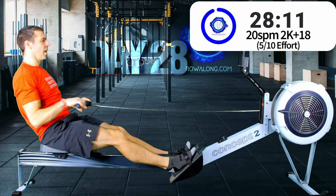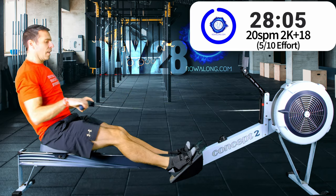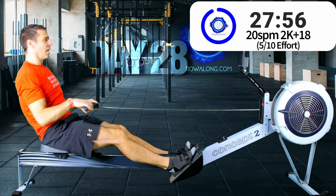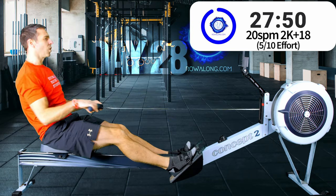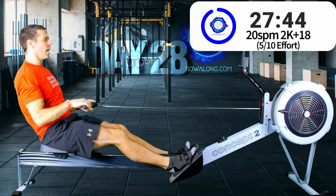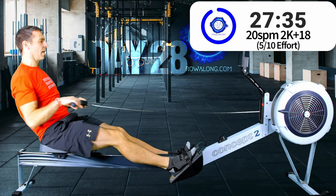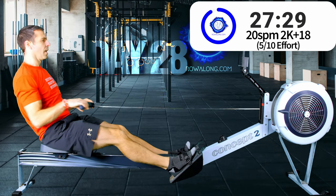Sorry - that flustered start to today's row has got me a little bit off kilter. Let's get back into professional mode and talk about what we're doing today. We're doing the first 15 minutes at 20 strokes a minute and 2K plus 18 pace, which is a really nice start to the row.